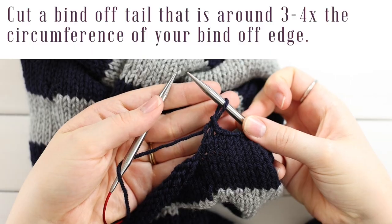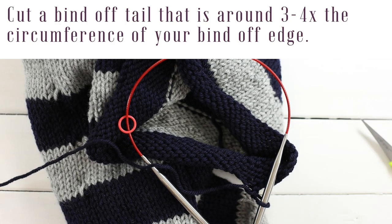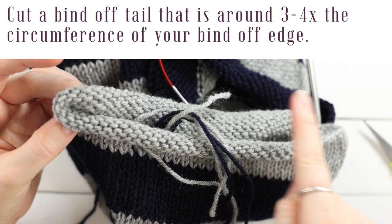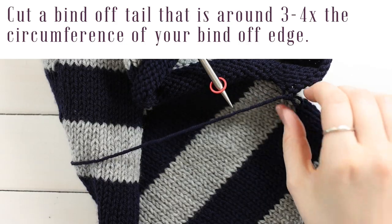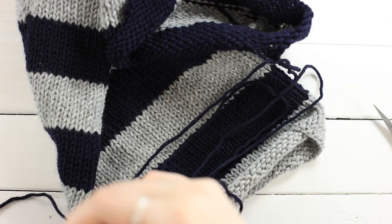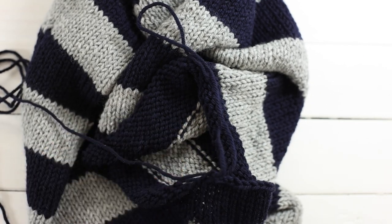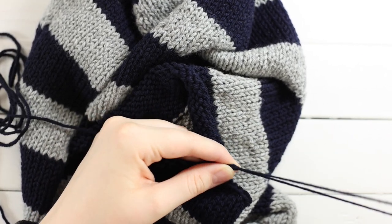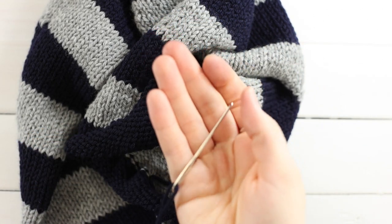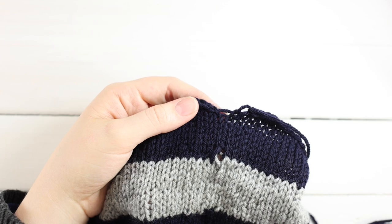Once you've bound off until one stitch remains, cut a tail at least four times the circumference of your cowl (or eight times the width). Take your last cast on stitch and pull it out, removing your needles, and keep pulling until the tail is fully out. We're going to fix any jog in the bind off — thread your tail through a yarn needle. I apologize for the dark yarn color; I'll link a video with the same process if you need a clearer picture.